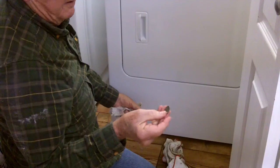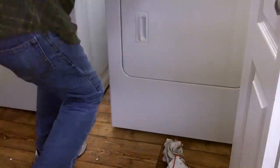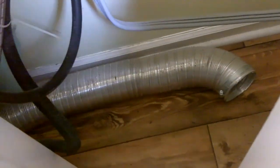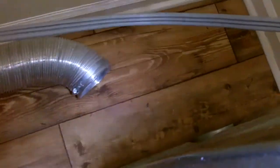Even found a quarter here and the cap. I took the dryer hose loose and completed the cleaning out from under the dryer and also behind it.